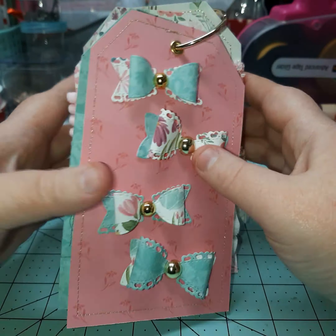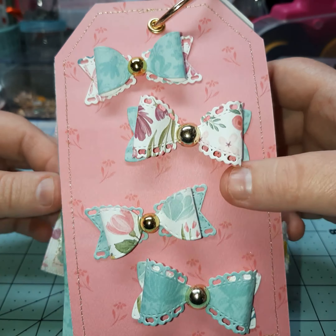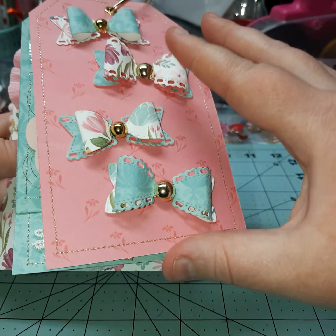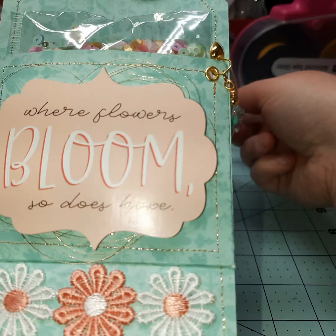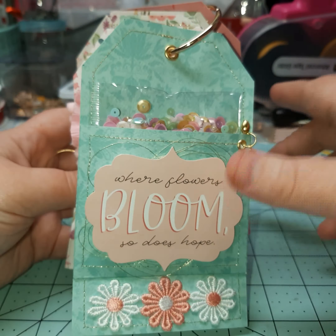Here we have the bows. I just used some of the same paper that I had already used from this collection, and just a little gold center on the inside. Super simple. I was able to get this project done in a couple of days, so it will be going out soon. By the time you guys see this, she will have already received it.